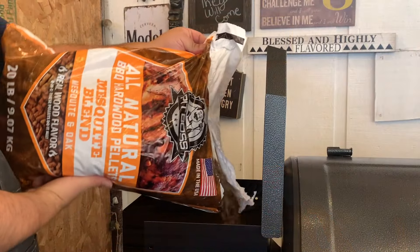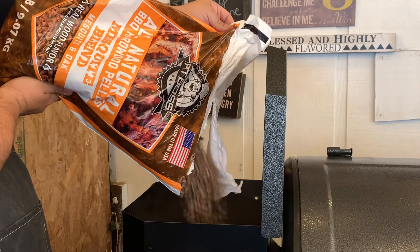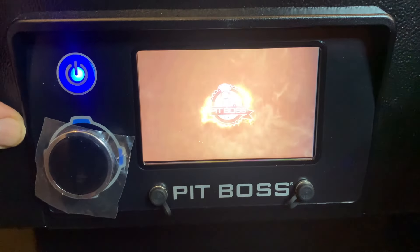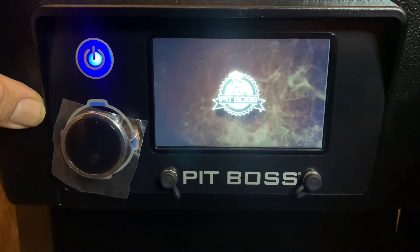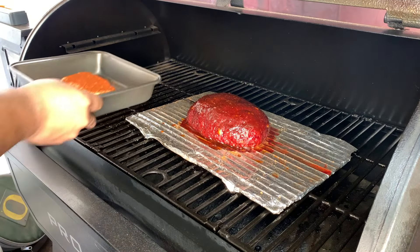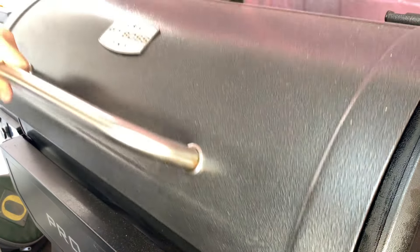And once it's done, we're going to add our glaze and eat it with some crackers. Let's go ahead and fire up our pit. Let's go ahead and add our cream cheese — put it over here next to this meat loaf. We'll be back.